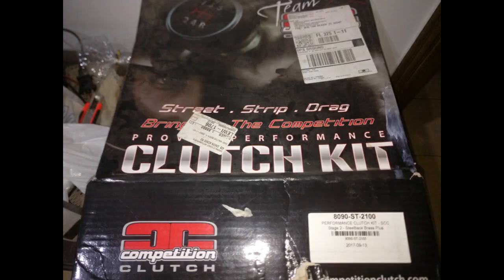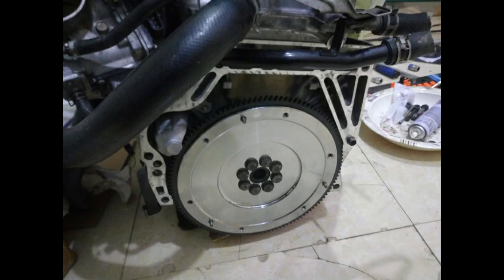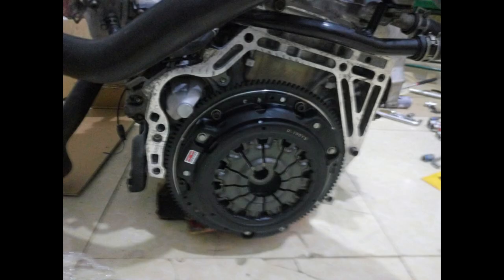Next is the clutch and flywheel — upgrading is your choice. Since this is my daily driver, I chose the organic full disc clutch instead of a puck clutch or twin disc.